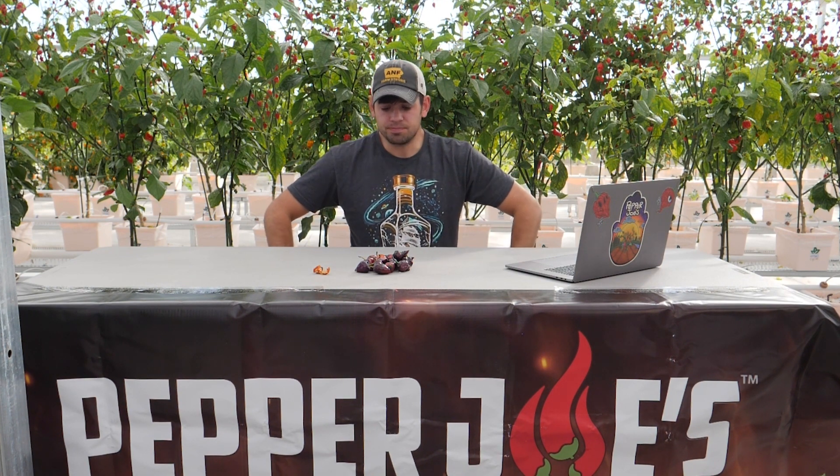Again, it's a fruity flavor. It's really easy to DC, too, if you're into that. But yeah, that's it. Pepper Joe's Pepper Talk. Thanks for watching.